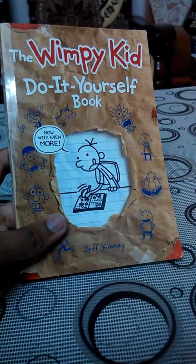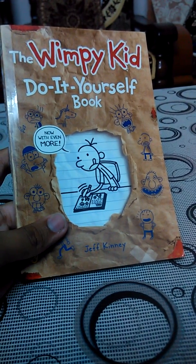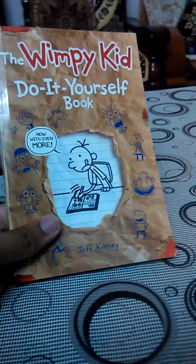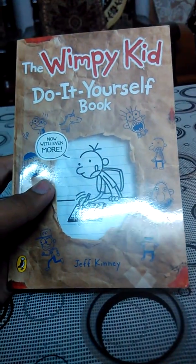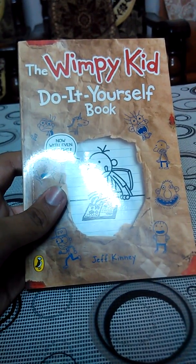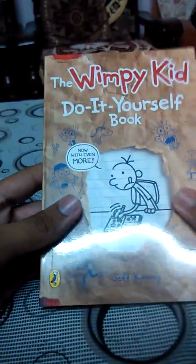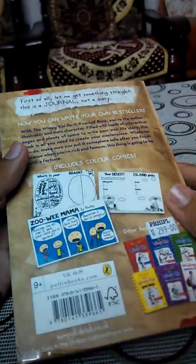Hey guys, welcome to my channel. Today I'm going to be reviewing the Wimpy Kid Do It Yourself book. This is the revised and expanded edition, released in 2011 or 2012.